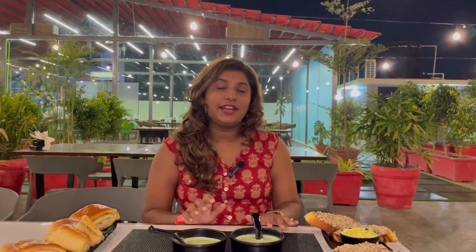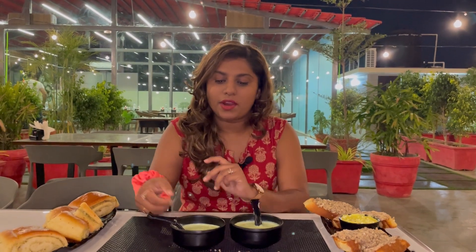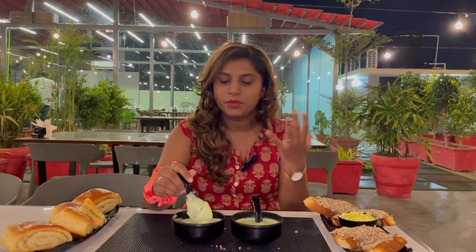As you have seen the whole place, we are going to try something very interesting. As I told you, this is very different food. First of all, we are trying broccoli almond soup. It has a thick consistency — you can see it is not liquid. Let's try it.